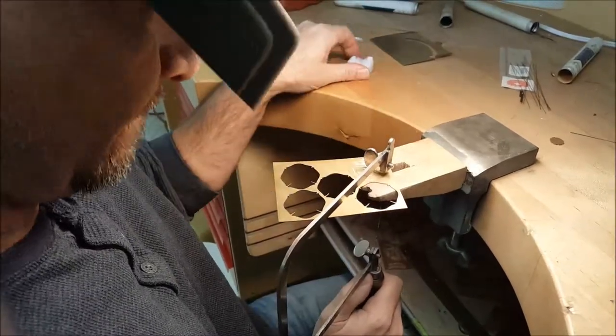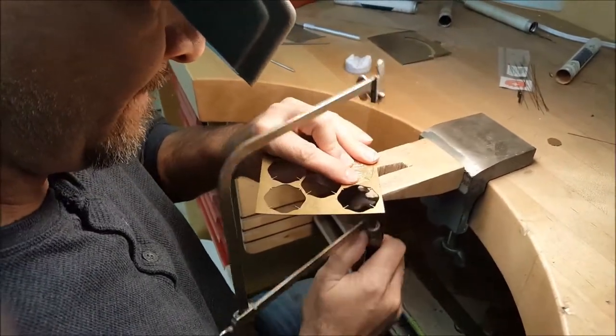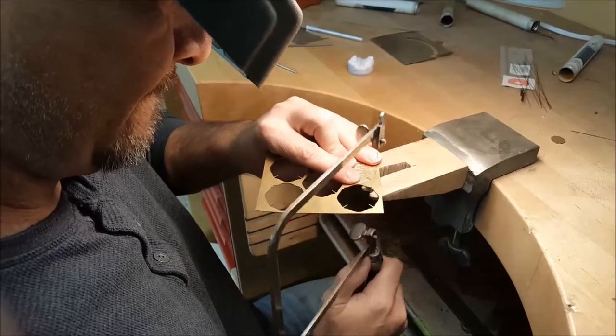I'm just going to pause the video here and let Greg finish cutting that out, and then we're going to actually solder it on a buckle for you.